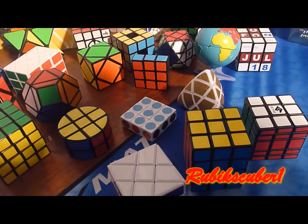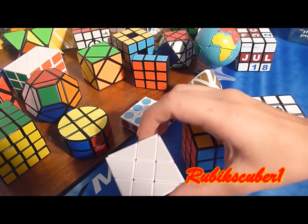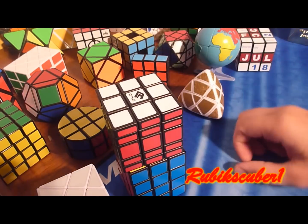Hey YouTube, today I want to show you how to make three easy puzzle mods. One is going to involve the windmill cube, and the other is going to involve both the 3x3x4 and 3x3x5.